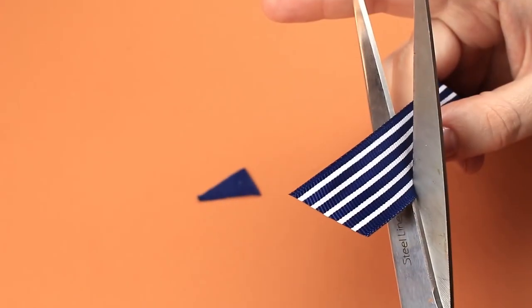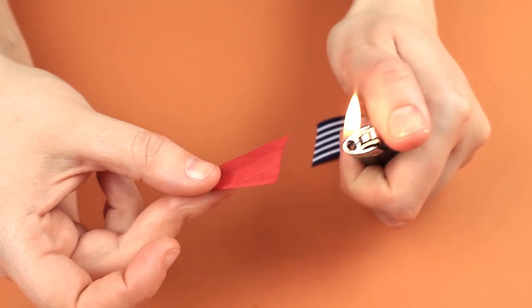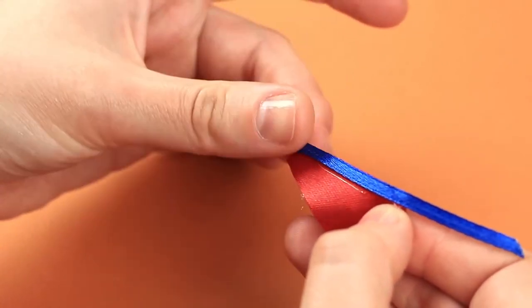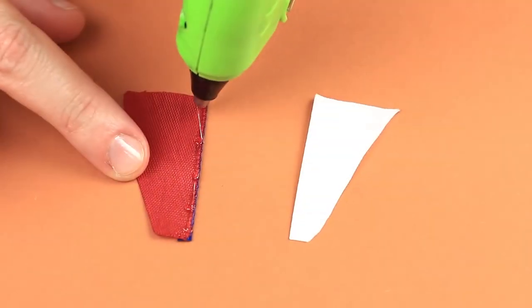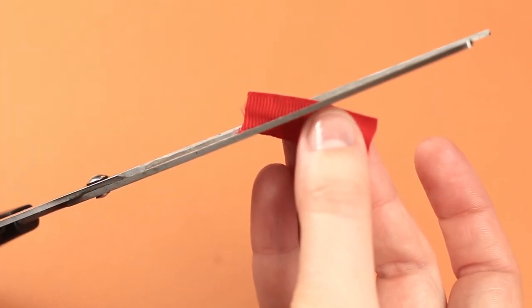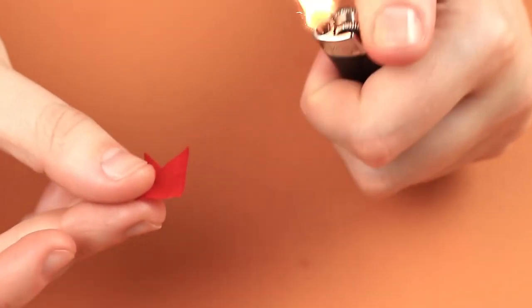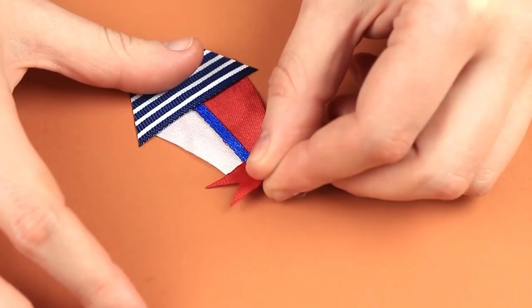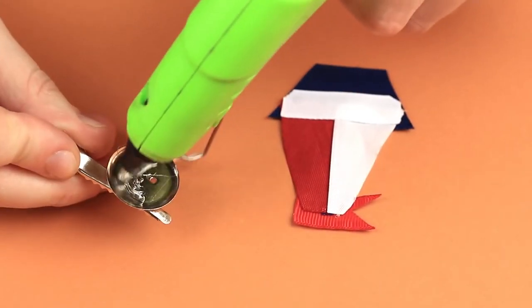Let's make a sailboat hair clip. Cut out a small hull-shaped striped ribbon piece. Make a red satin sail and apply fray check carefully. A thin royal blue ribbon will be the mast — attach it to the sail edge. Cut out a white triangle for the second sail and melt the edges. Add hot glue carefully across the red sail edge to attach the white one. Make a V-cut to shape a flag from a red ribbon piece, cut off the excess, and melt the edges. Hot glue the details together, add a white ribbon piece to the back, and attach an alligator clip back.